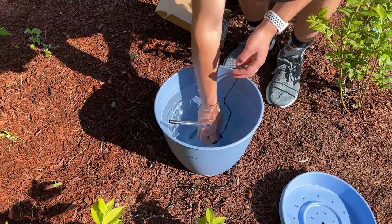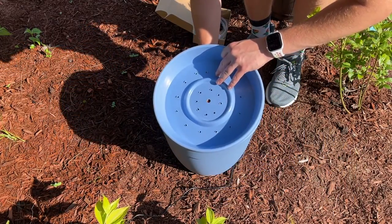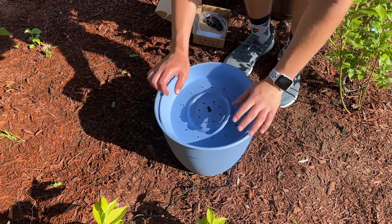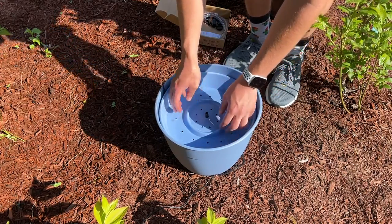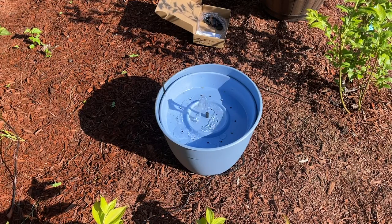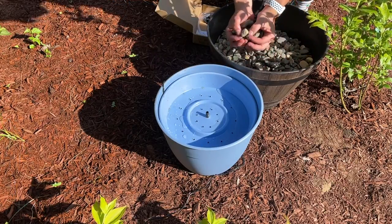From this point forward, it was a pretty simple setup. All I had to do was put the pump at the bottom, stick the piece through the center of the saucer, and then put the saucer in place. After that, I wanted to test out the solar panel to see how strong the pump was and how the different attachments would fit. I had the solar panel off to the side, but as you can see, when it was in the sun — this is about later afternoon — it was actually working quite well.